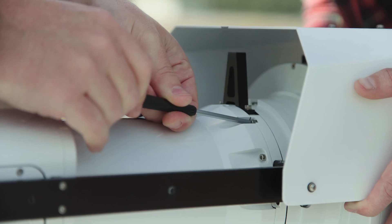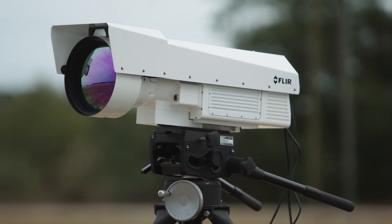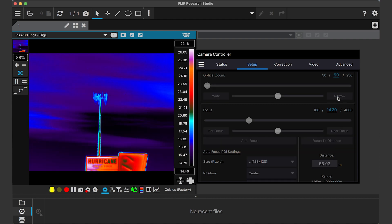The 3x AFocal lens can be easily installed and removed. This flexibility ensures you get the maximum number of pixels on target for greater measurement accuracy and better captures at long ranges.